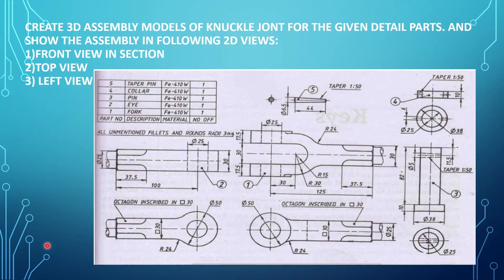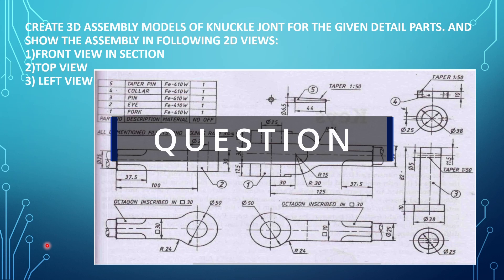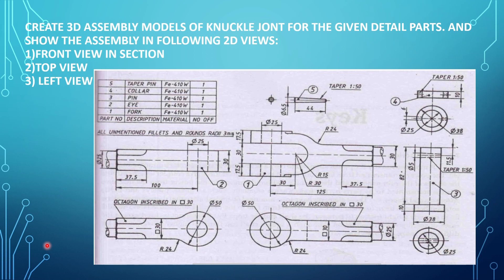Let's read the question. Create 3D assembly models of a knuckle joint for the given detail parts and show the assembly in the following two-dimensional views: front view in section, top view, and left view. The knuckle joint is made up of five parts: fork, eye, pin, collar, and taper pin.